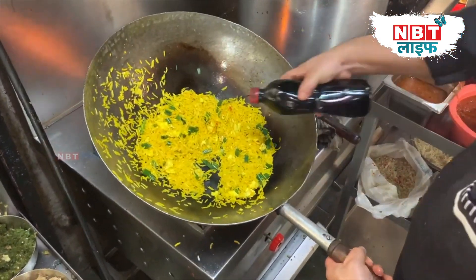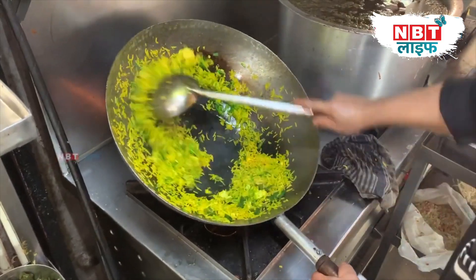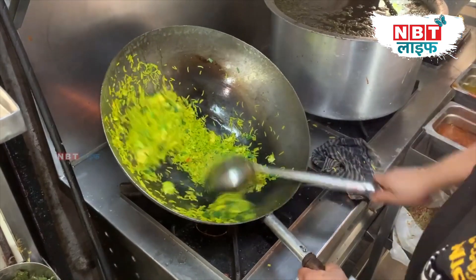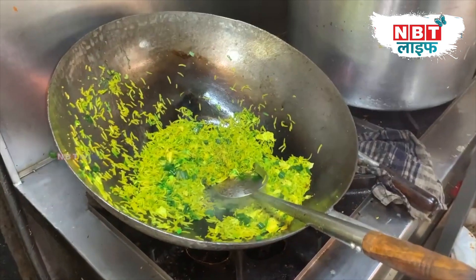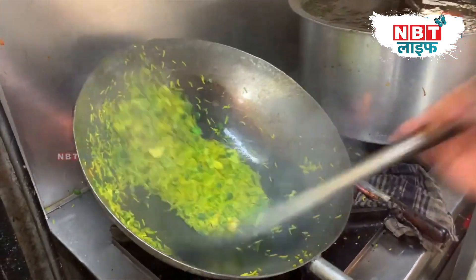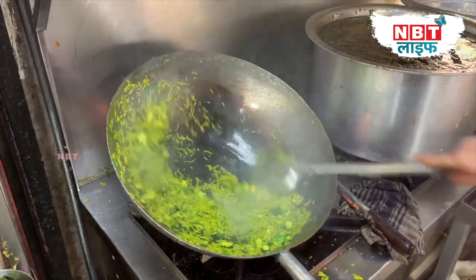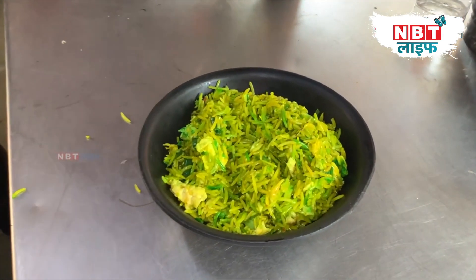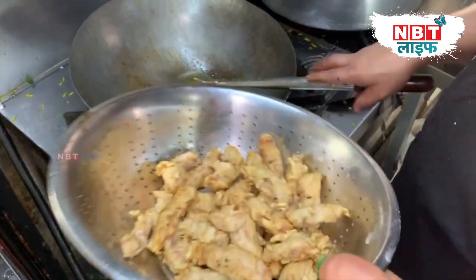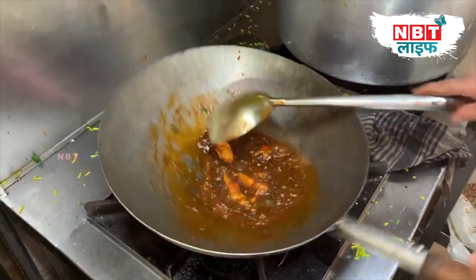The green color will be decorated with the green color. This is the secret gravy that we have made. We have always seen that we have made a secret gravy in India — Indian's gravy and Mughalai's gravy. But we are looking at the first time that we have a secret gravy in Chinese.